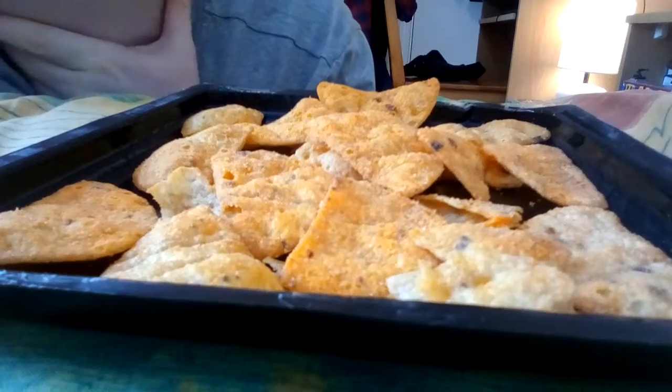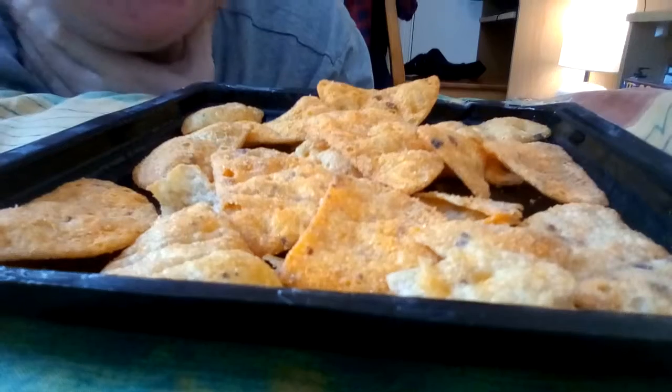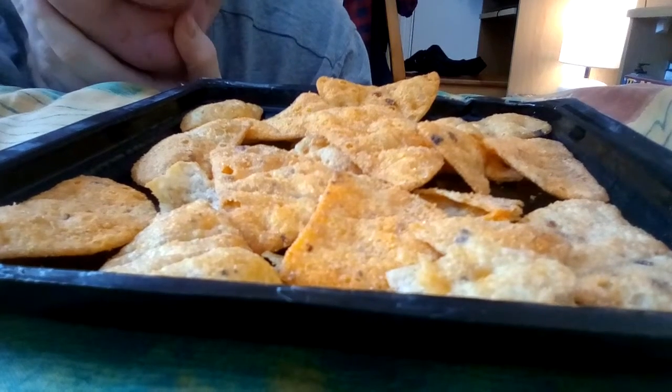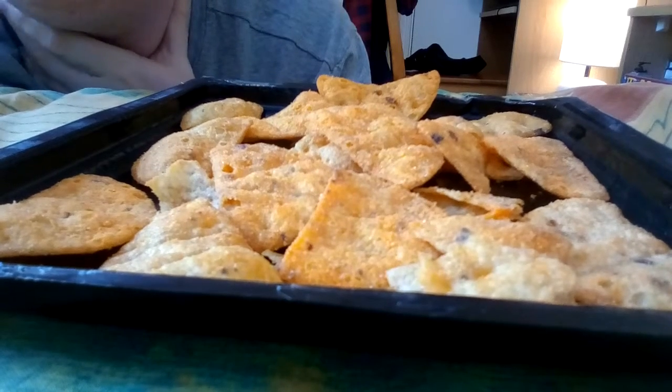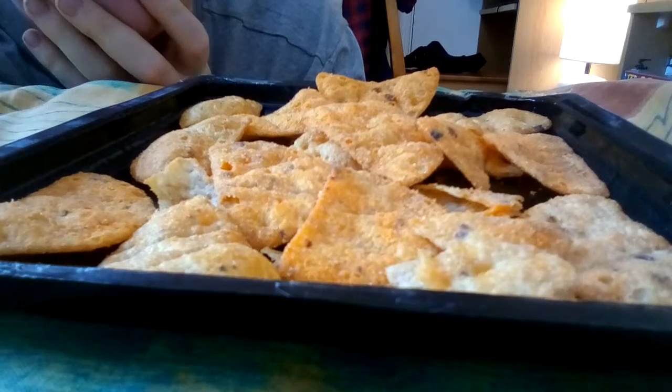From the first glance at them they don't look much different to be honest. The sun's trying to come out — that helps. They don't look much different to the chili flavored ones, maybe a little bit larger in color obviously because these are nacho cheese flavor with no chili residue on them.